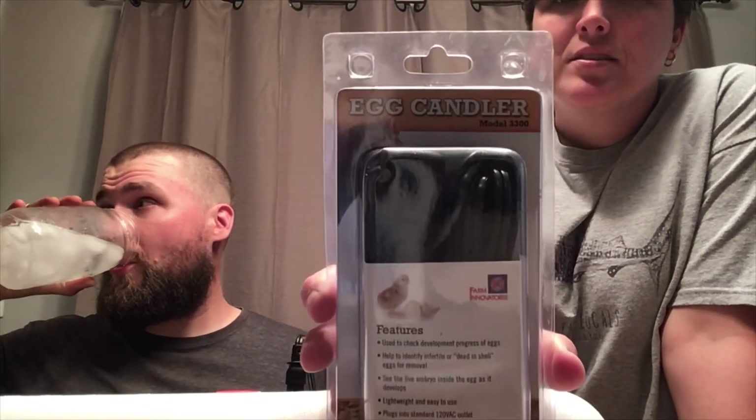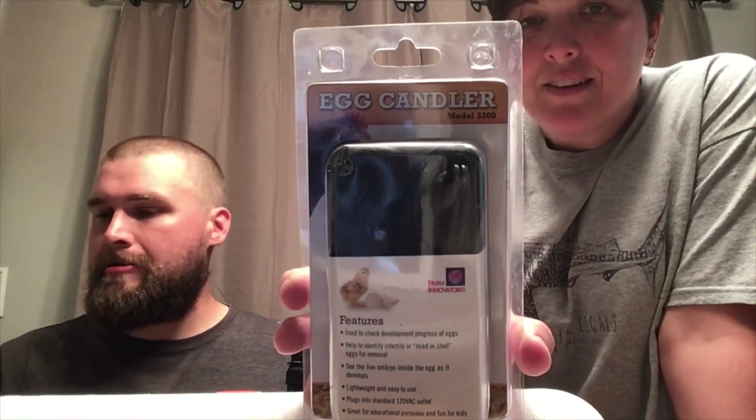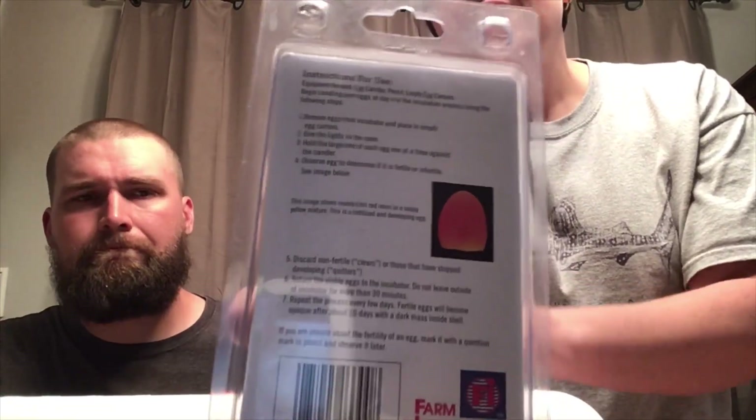We also got an egg candler, which is crucial. It takes 21 days to incubate eggs, and on day seven you pull this out — it's like a little flashlight. You put the egg on top of it and you can see whether the embryo has developed or not. Any eggs that did not develop have to be pulled out, because if you leave them they will explode and get rotten egg all over the incubator — we definitely don't want that.